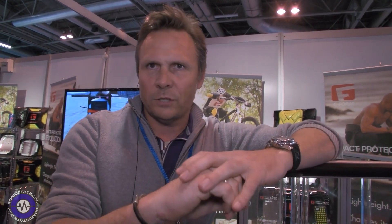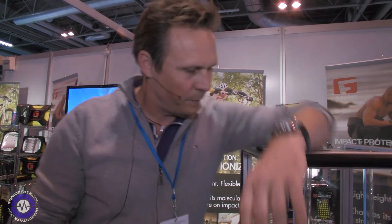G-Form have patented a way of sealing Poron XRD, which is made by the Rogers Corporation. It changes its molecular structure on impact — so a very slow impact wouldn't fare too well because it's soft and pliable, but as soon as you hit it with any impact it hardens momentarily, then goes back to its original structure again.